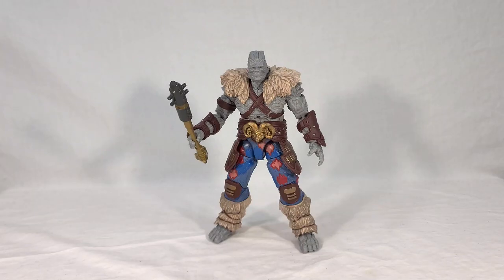Welcome back everyone. Today we are finally getting a look at the new Korg Build-A-Figure from the Thor Love and Thunder Wave of Marvel Legends. This is the second time we've received a figure of Korg, the other one being part of a two-pack released during Thor Ragnarok, but this new figure reflects Korg's updated appearance in the Love and Thunder movie. We're going to check out his paint details, poseability, accessories, all that fun stuff. I'll include a shot of him with all his wave mates and give a quick overview of the wave, and then at the end I'll share my final thoughts.